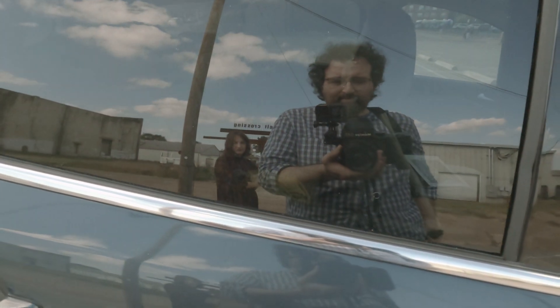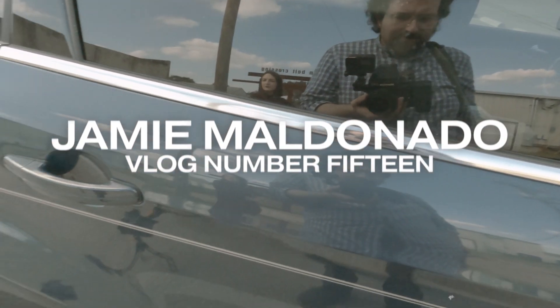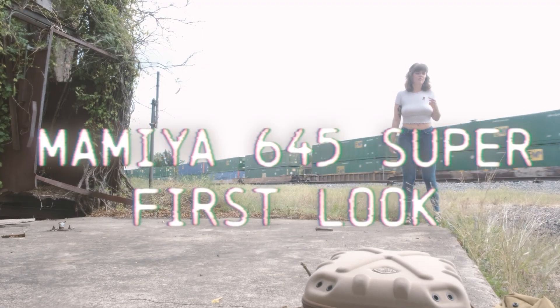I randomly traded for a Mamiya 645 Super medium format camera recently. Let's see if this thing works.